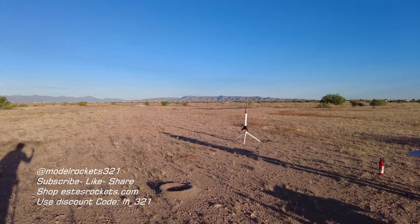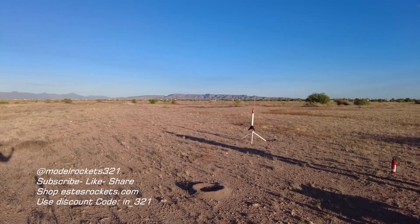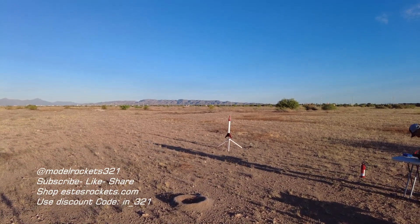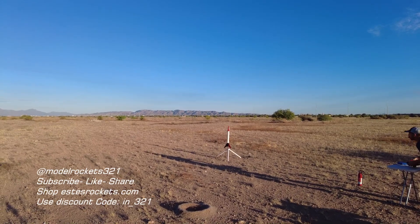All right, here we go. We got the Astron Alpha going on the F-44 motor. Range is clear, sky is clear, going in 5, 4, 3, 2, 1.